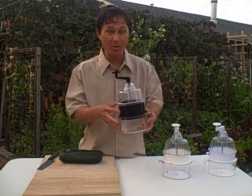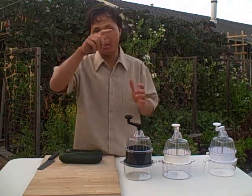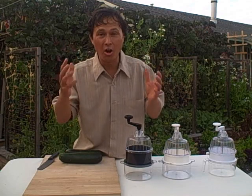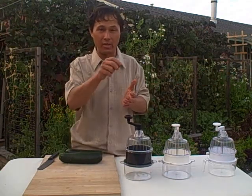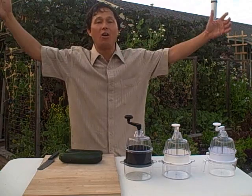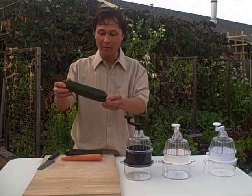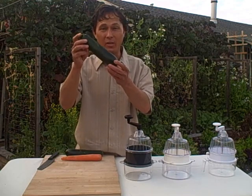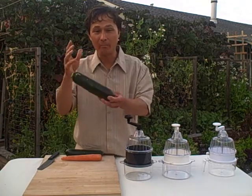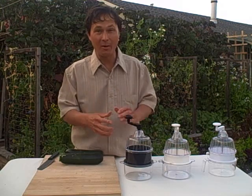These spiral slicers make two different cuts. Number one, a ribbon cut — making nice curly ribbons out of different produce. Number two, they make long julienne slices. Unlike a standard julienne slicer that makes short shreds, the spiral slicer makes long threads — long spaghetti-like strands, as people into raw foods like to call them. You can take a zucchini and turn it into zucchini pasta: 100% raw uncooked zucchini, then make a marinara or nut-based sauce, pour it over that, and eat it right up. It's so delicious.